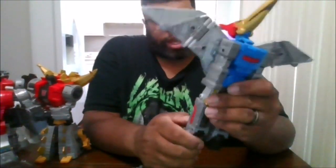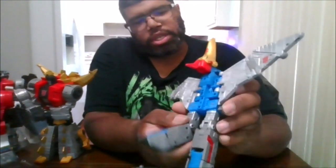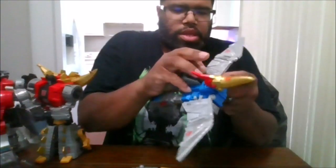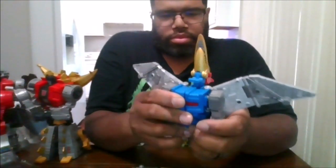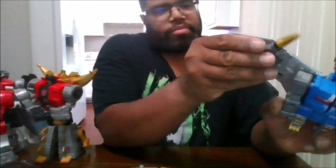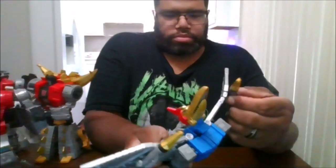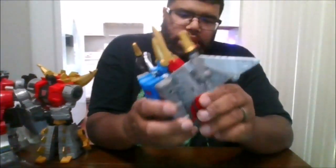Then you want to fold in the legs just like that. Come to the back, take the legs — there is a joint there and a peg right here that you're going to tab into place, so make sure it's secure. Same thing for this one, you want to tab into place. You can put the missiles right back up here once he's fully transformed, like that. You can store the weapons — on each of the sides there are two five-millimeter peg ports to attach the weapons.